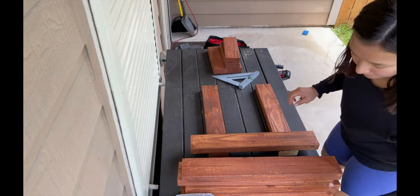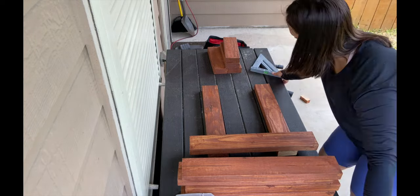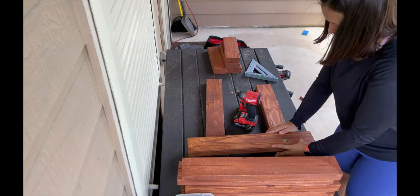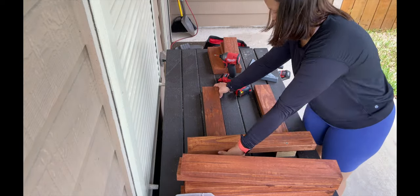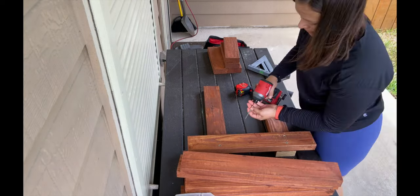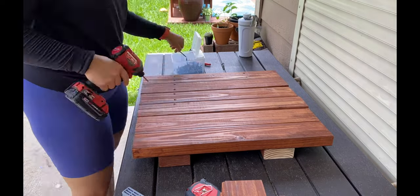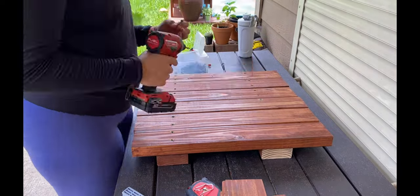I'm using a level just to make sure that I'm putting the 2x4 on top straight with the base boards. After I put the first board in, I just lined everything up next to it, making sure they're all even across the bottom. Then I put two screws in each board and did my best to keep them in a straight line.